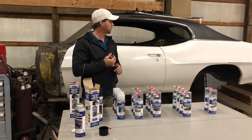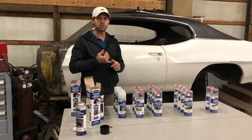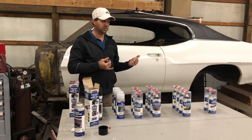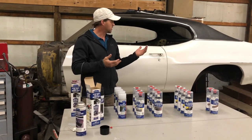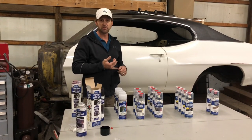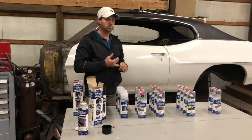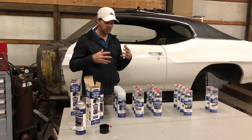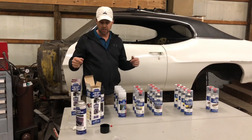You've got to remember — these old muscle cars, we live in Michigan, this thing was born in Detroit, and it's spent almost 50 years being exposed to salty roads and the Michigan climate. It's full of rust and cancer, and we're going to try to stop it with these products.